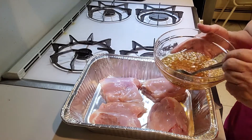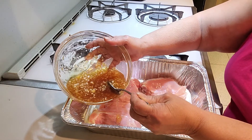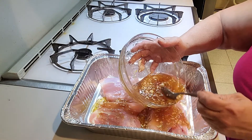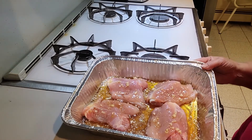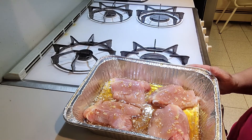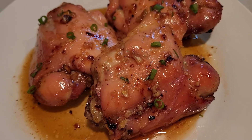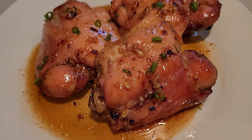Once you have it all mixed, you're going to pour it all over the chicken. It's ready to be baked — it's going to cook between 20 and 25 minutes at 425. And here you have it, chicken thighs with honey and garlic. It's so delicious — it did cook about 25 minutes.